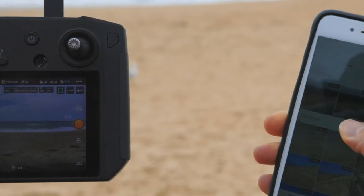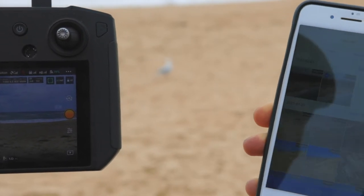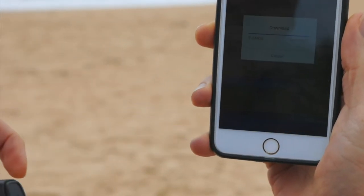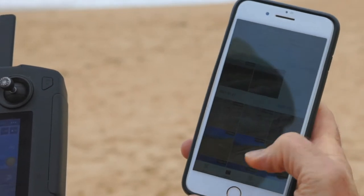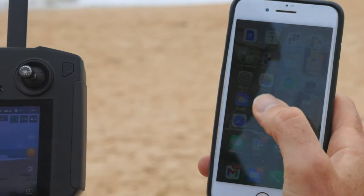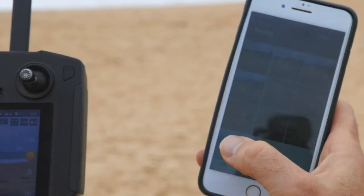Here you can see the pictures that we've just taken. I can click on that one and literally press download. I can have a look at my gallery now and there's that picture.